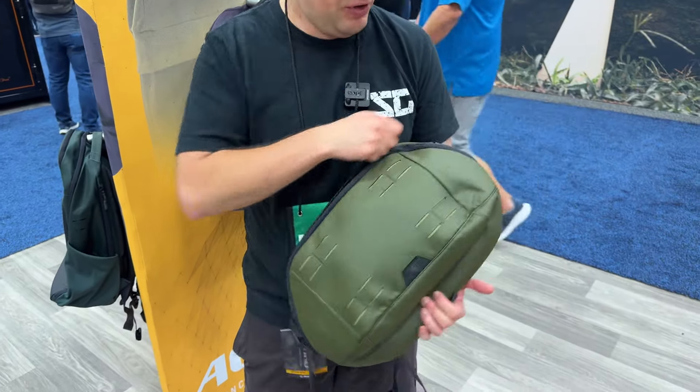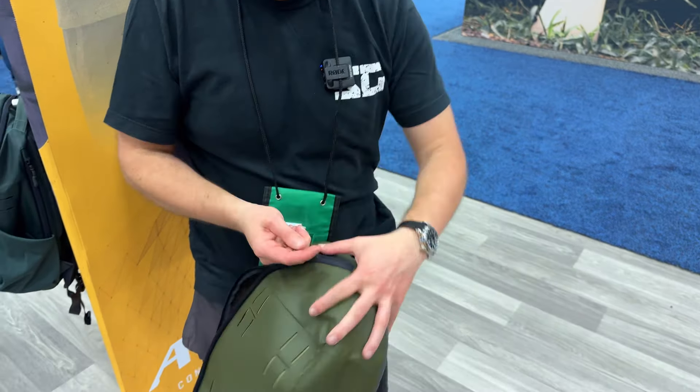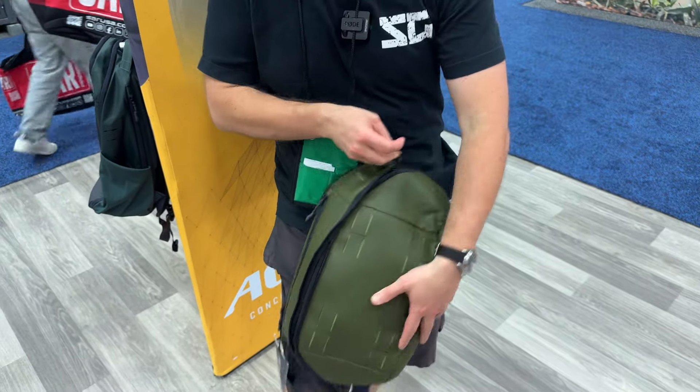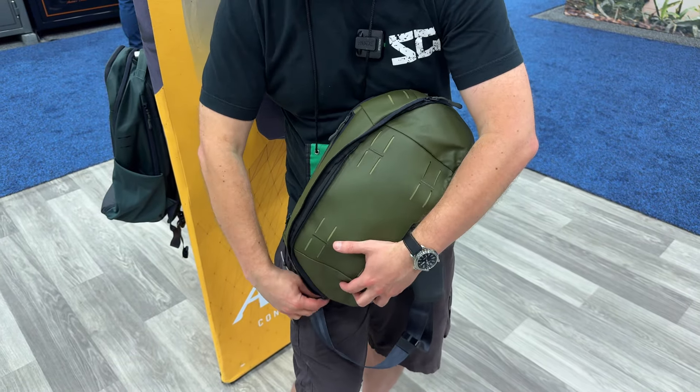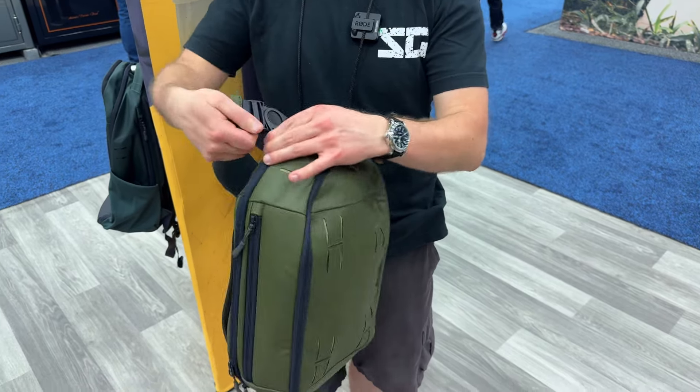And then you're going to have your main compartment. You have MOLLE on here, which is really, really cool. I do like the attention to small touches — so on the sling pack you have like a swivel, which is super dope.